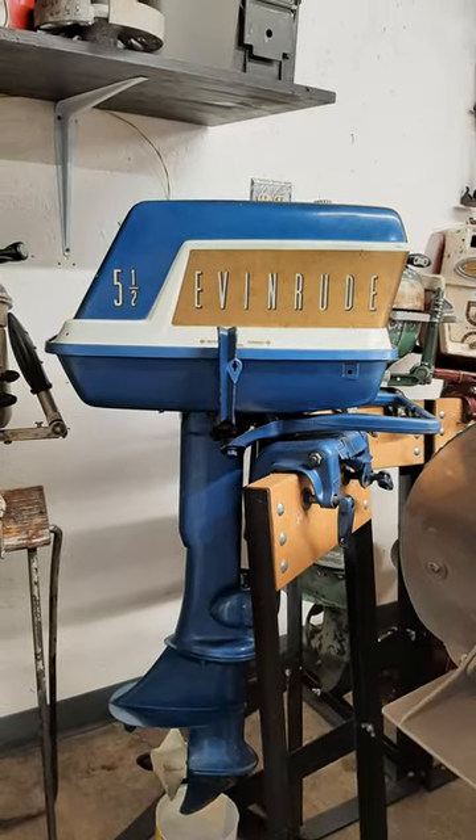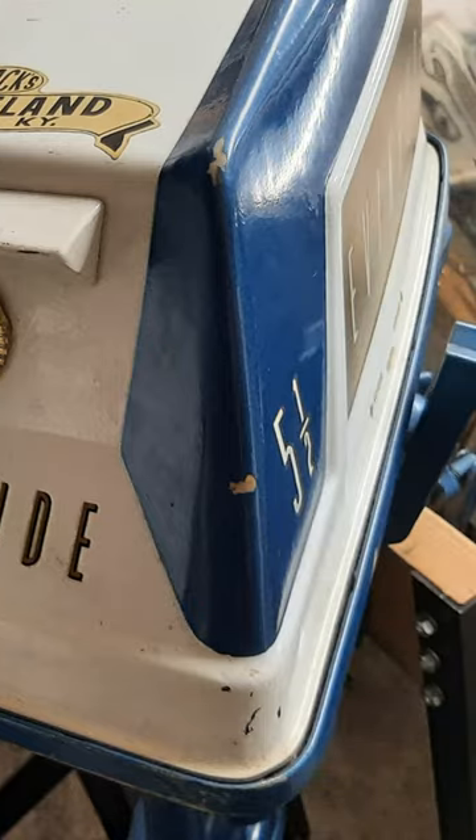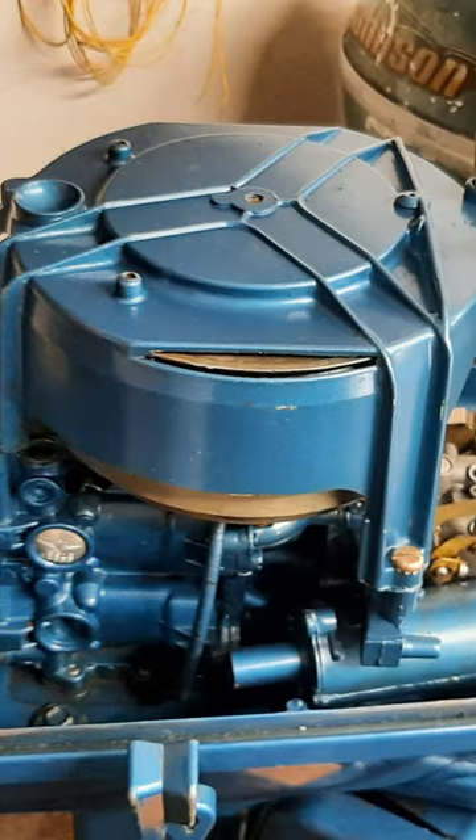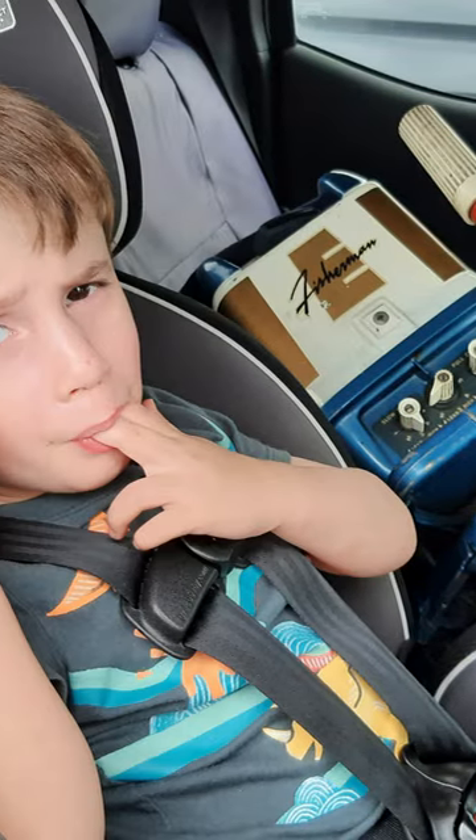Recently, I purchased a 1959 Evinrude Golden Jubilee Fisherman outboard motor. This engine is super clean, both inside and out, and my son was really excited to bring this engine home with us.